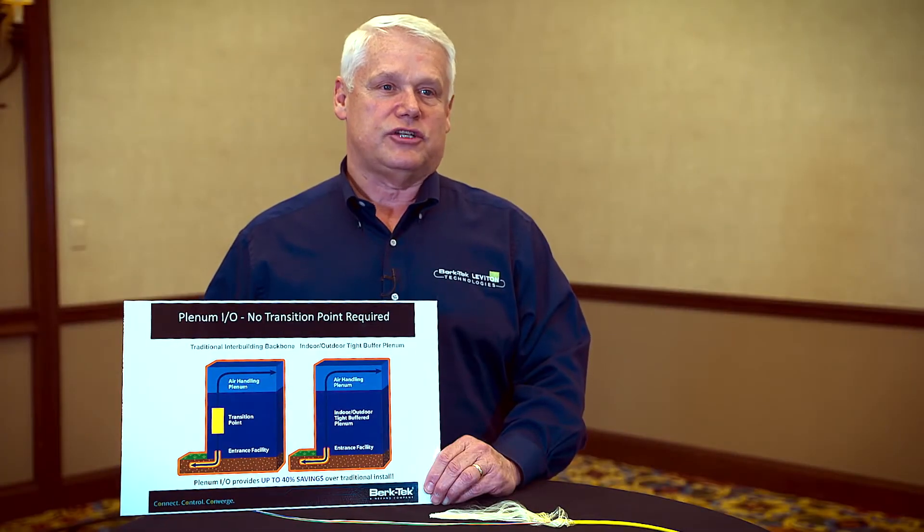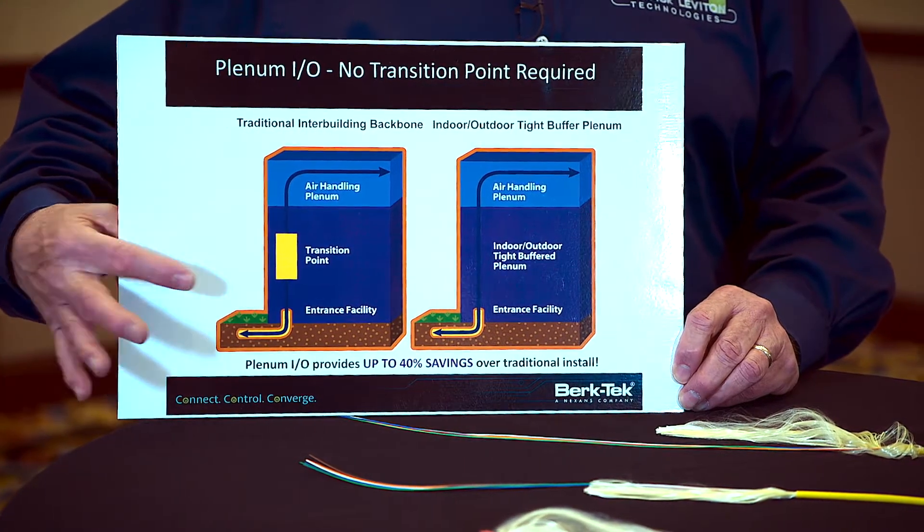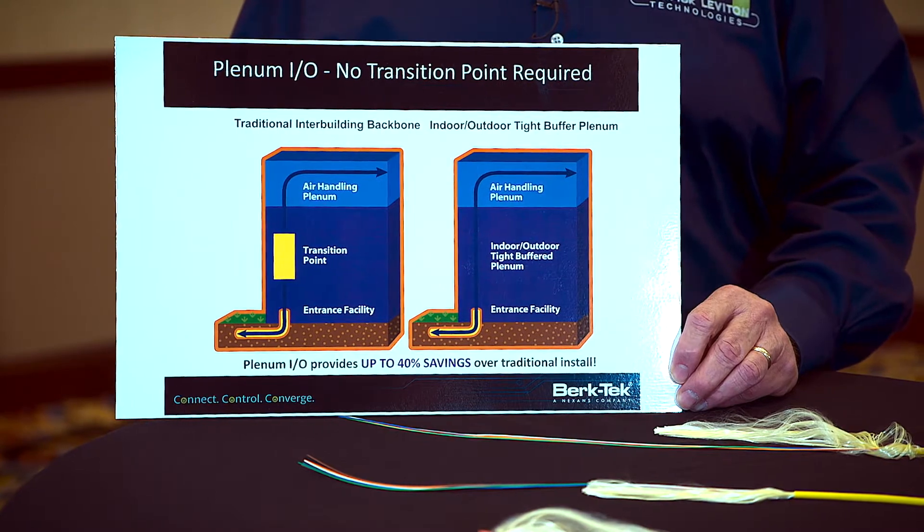Typical local area network customers use outside plant loose tube cable and tight buffered indoor cable for their network applications. When installing fiber cable, the National Electric Code requires that if you're running outside plant cable into a building, within 50 feet of entering the building, it must transition to indoor cable.